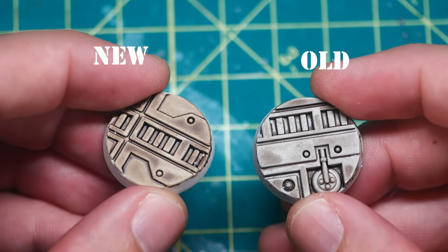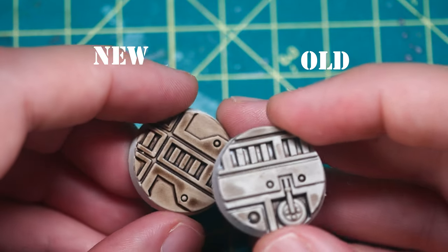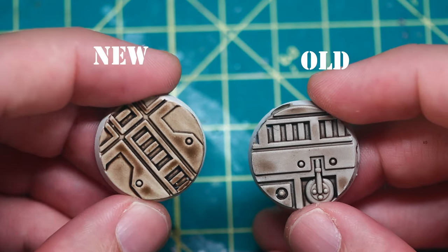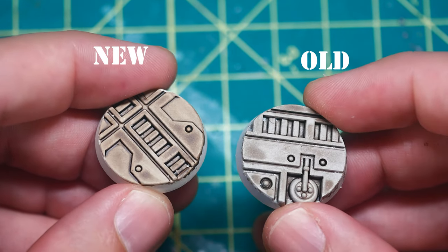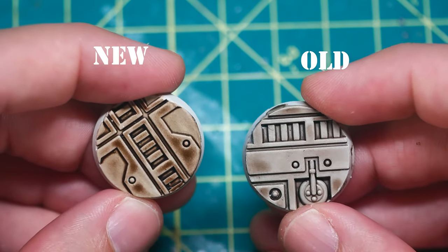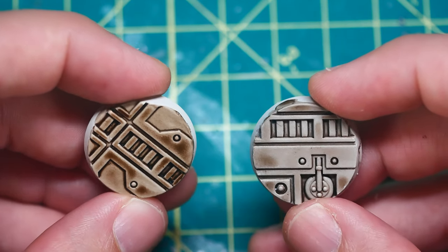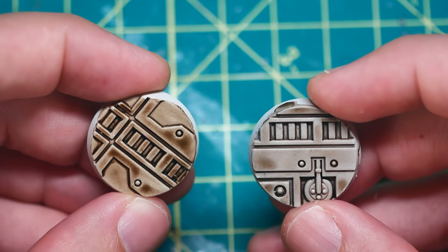This surprised me quite a bit, but the new formulation, when properly shaken, actually darkened the base on both the raised areas and the recesses more than the old one. It still has a bit of a glossy sheen to it, unlike the old one, but it's actually pretty good. Let's see how it compares to the Pro Acryl.